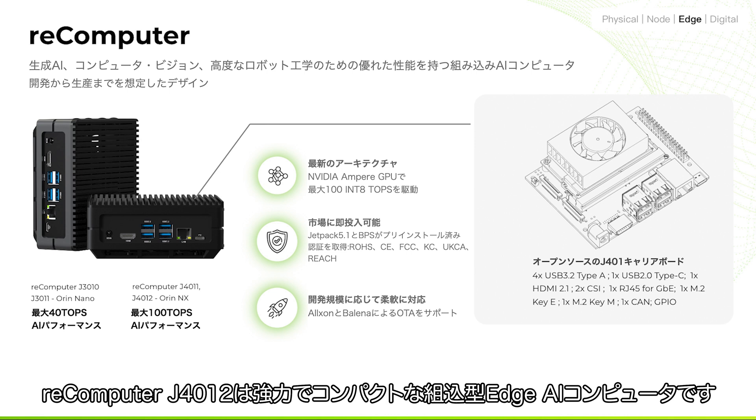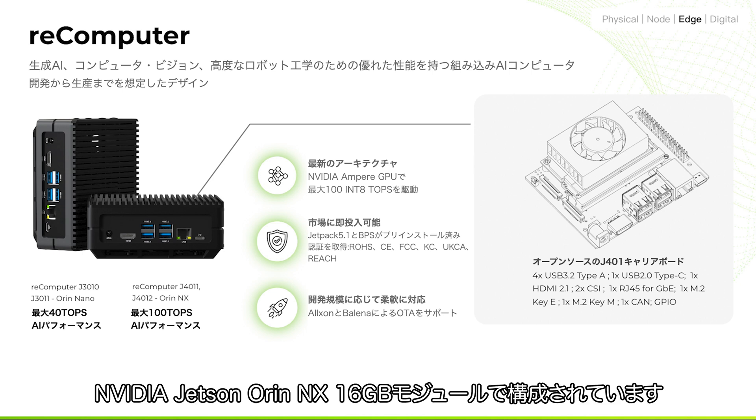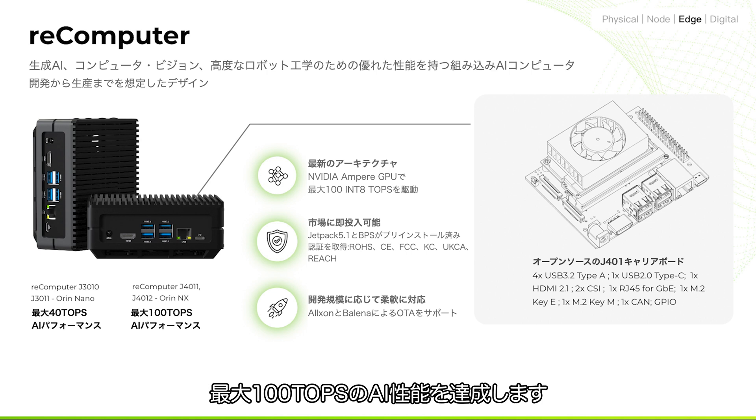The Recomputer J4012 is a powerful and compact embedded edge AI computer, powered by the combination of the open-source carryboard and the NVIDIA Jetson Orin NX 16GB production module, which can deliver up to 100 TOPS AI performance, by combining the 1024-core NVIDIA Ampere architecture GPU with 32 Tensor Cores and the 8-core 64-bit CPU for powerful operating capability.